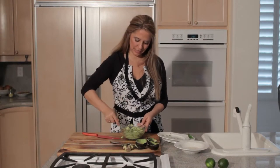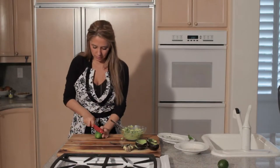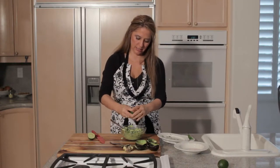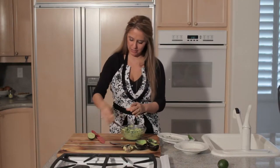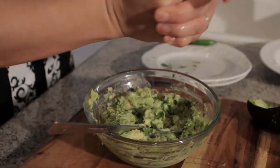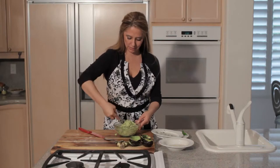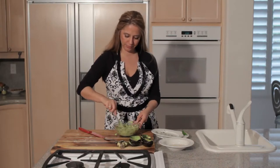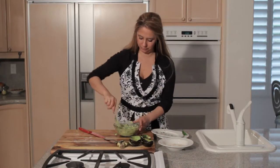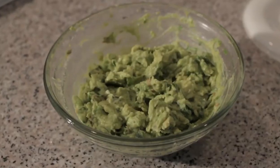That's stirred up nicely. Next we'll add the lime juice — just cut this in half and squeeze the lime juice in. We'll mix in the lime juice, stir it in really well, and then add a little salt and pepper. And that's guacamole with serrano peppers.